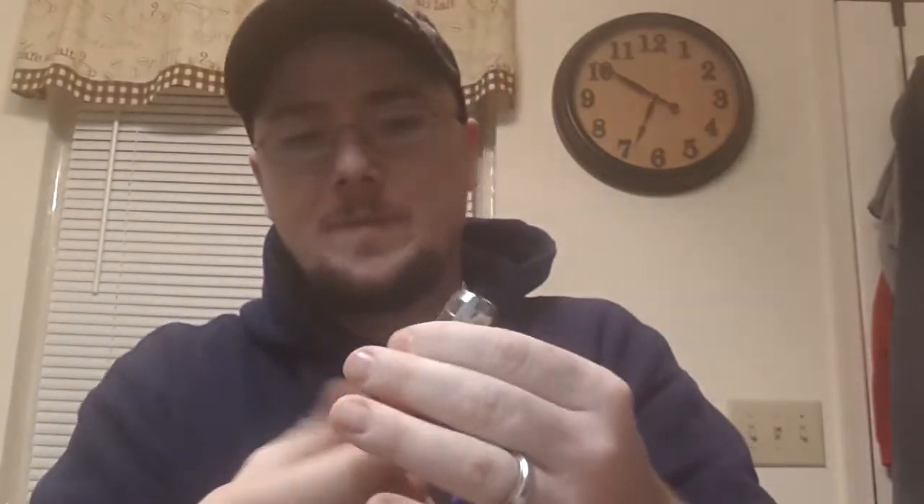I am going to use the 18650 battery in it. We'll go ahead and open this up and get the battery installed. Super, super nice mod — I really enjoy it. I'll tighten it up a little bit to make sure it is getting a real solid connection. It is a standard 510 connection, so it will fit anything that you can put on it.